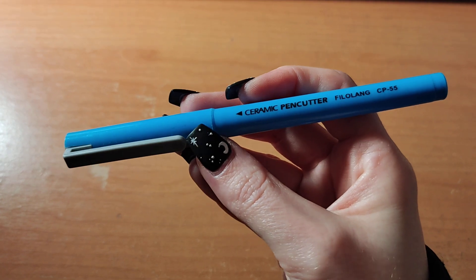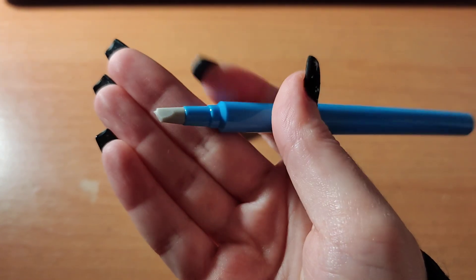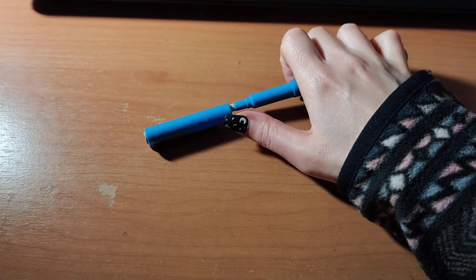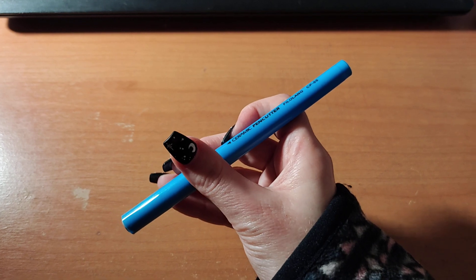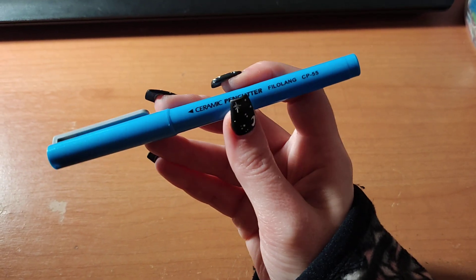The ceramic pen cutter is used to cut the plastic on diamond paintings without actually cutting the canvas. As you can tell, there is a little ceramic tip on the pen. I have some very big diamond paintings, and to divide them into several sections, this tool is going to work very well.